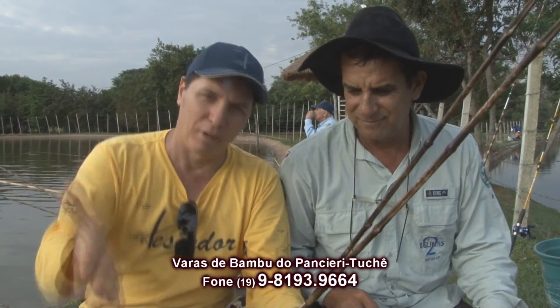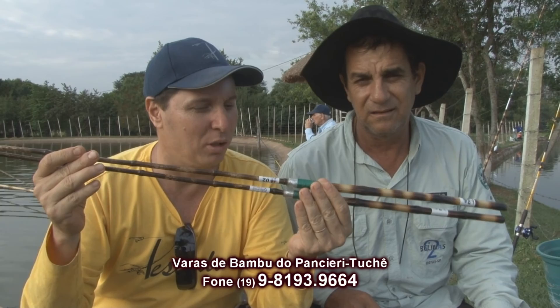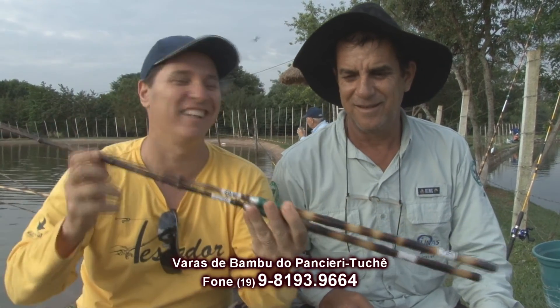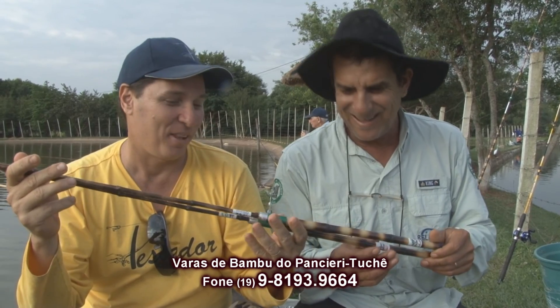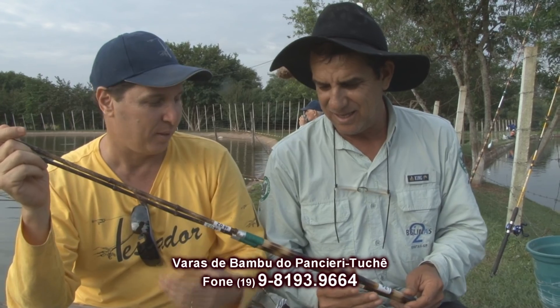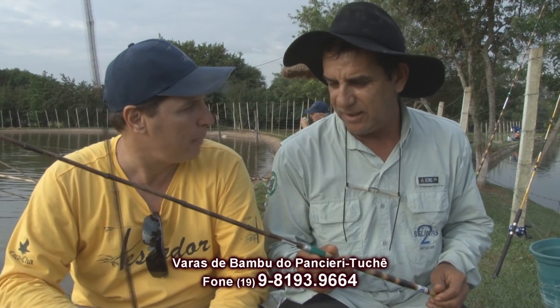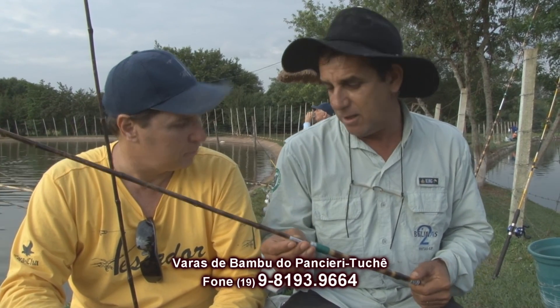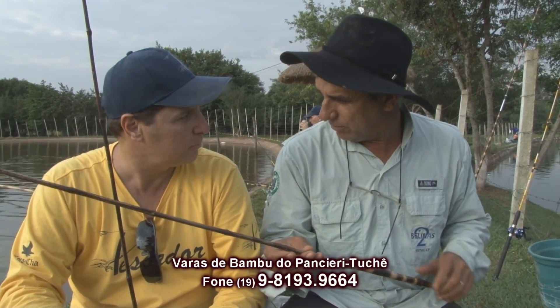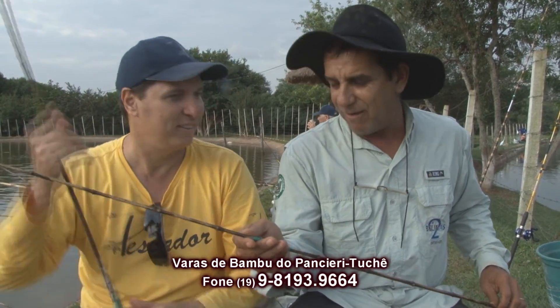Varas Tuchê, varas duas belinas, pescador. The name of this rod here — we titled it Tuchê, peixe na linha. Is that right? Absolutely. So, tell us a little about this rod, Edivaldo — what was your idea? We have many rods on the market today, and bamboo has always stayed in the traditional style. So, to not let bamboo fall behind, we decided to improve it. How to improve? Innovate. Make the bamboo rod imitate a telescopic rod.